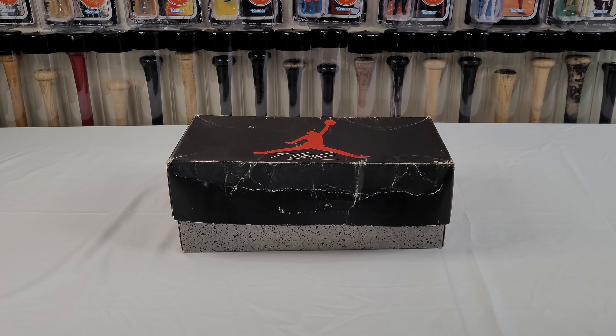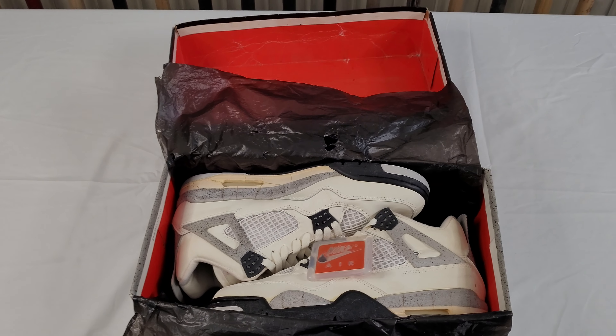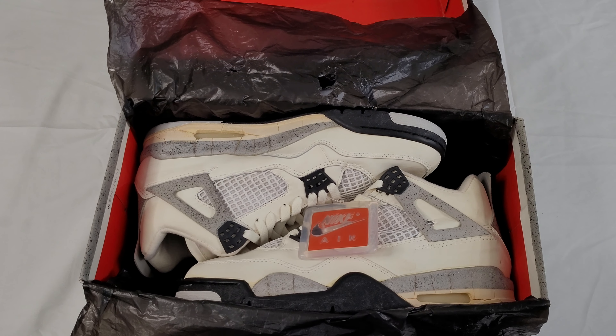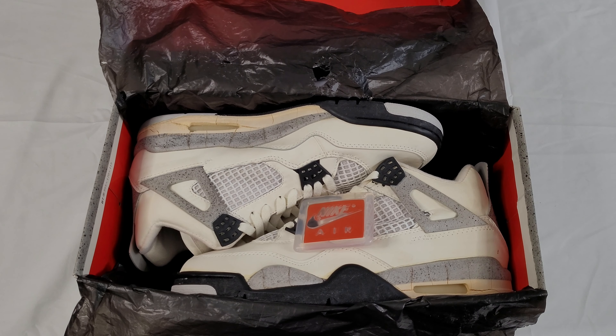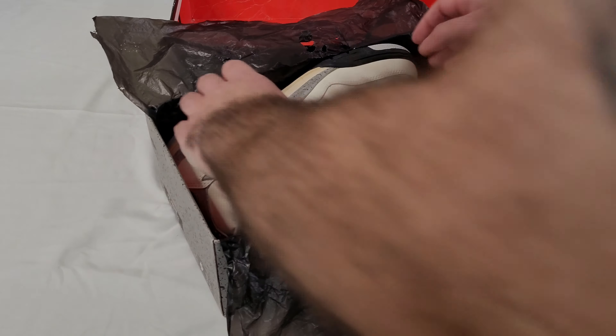White and black, made in Taiwan. I'll carefully try to remove them from the package. First we'll get a peek right inside the box — there they are. White and black cement, they're Jordan 4, 1989.